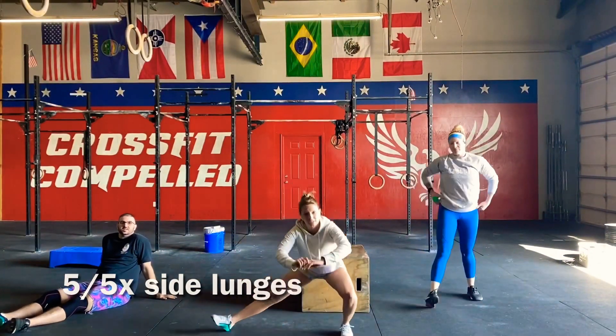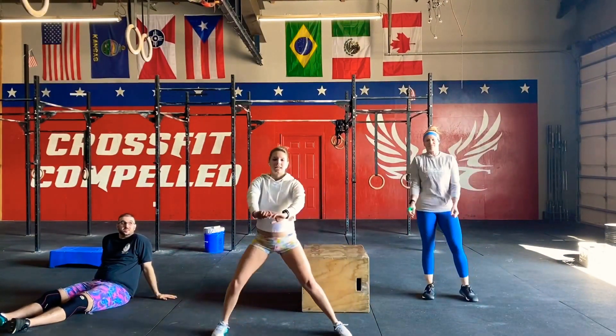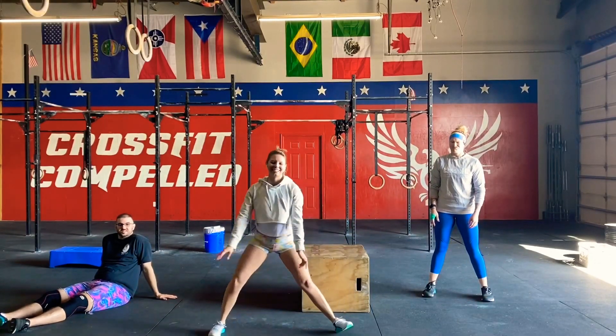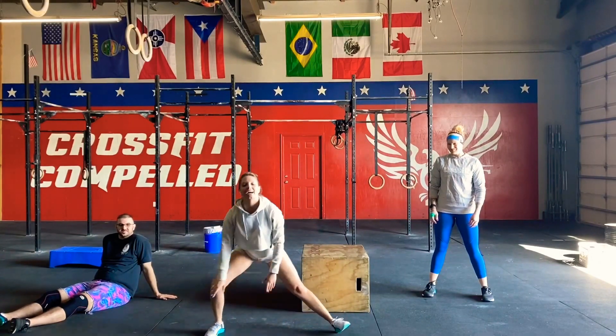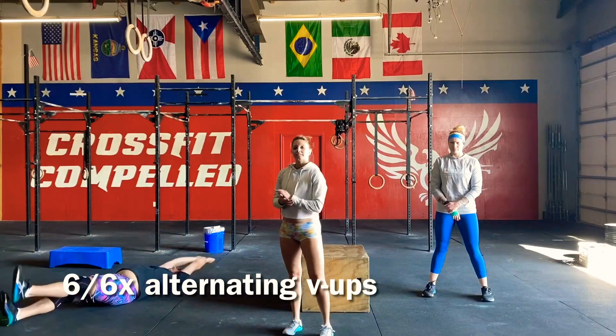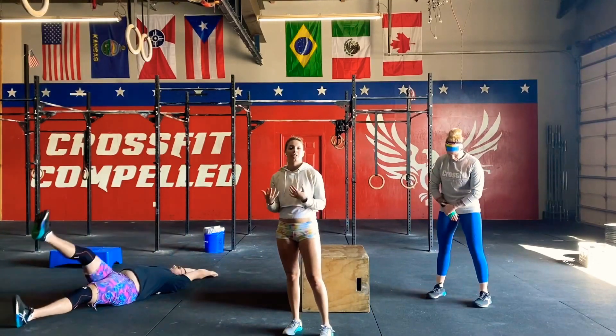Then we have five side lunges — five per side — just lunging down to the side; you don't have to get that low. Then we're going to have alternating V-ups, six per side, which is going to be a little bit easier than doing a regular V-up.